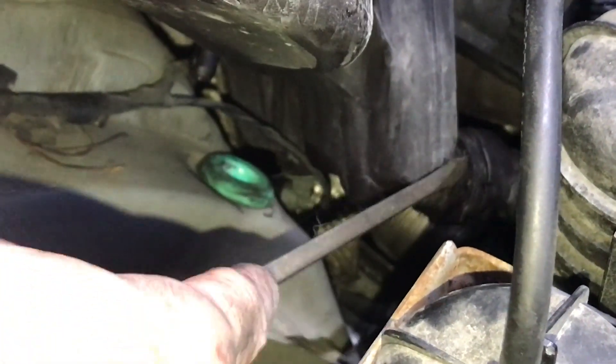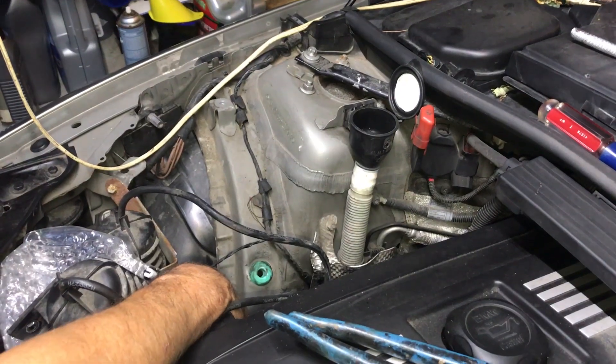Just trying to knock this hose off. Alright.